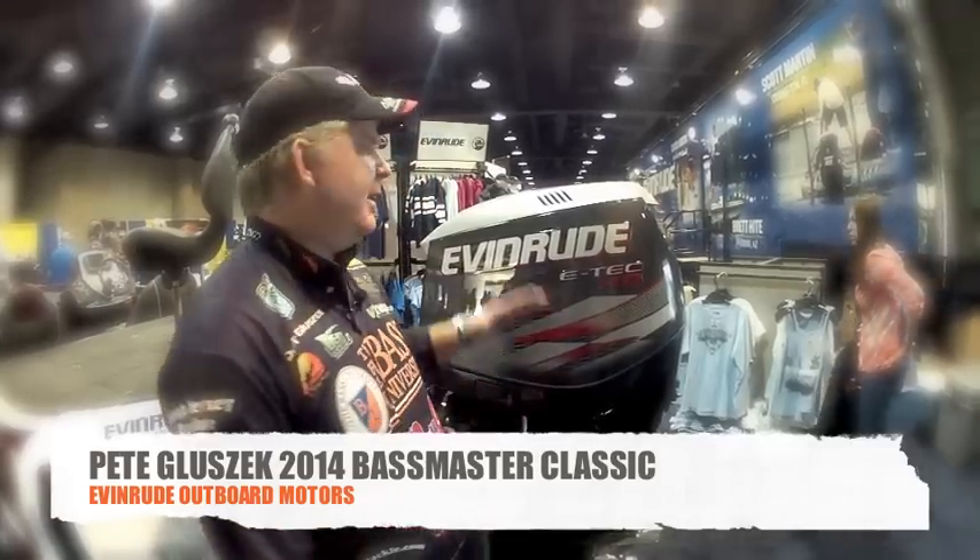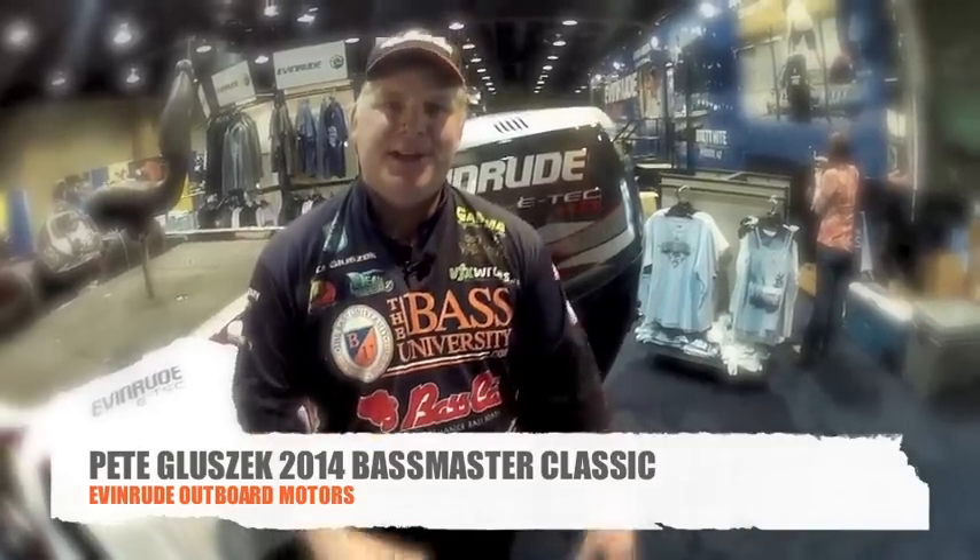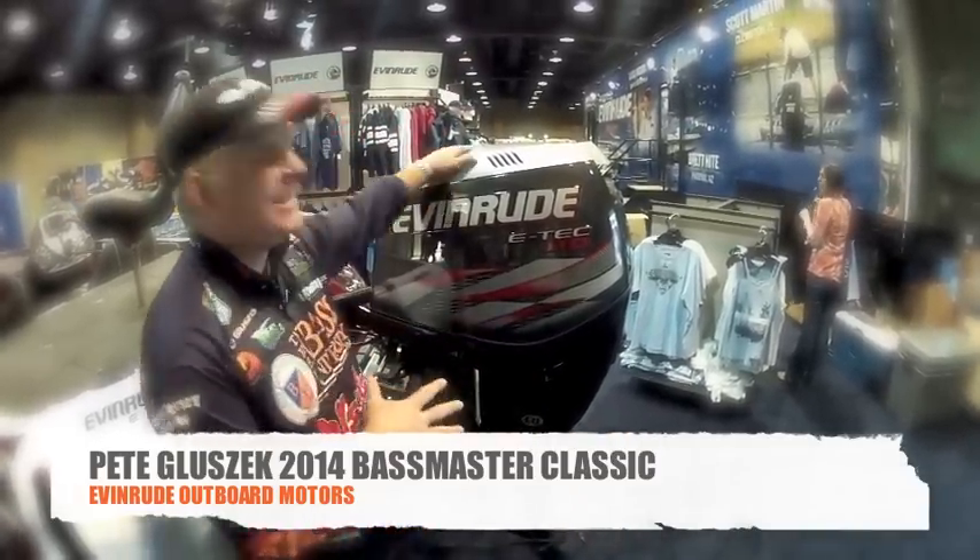Pete Kluzek, Bass University. I'm here at the 2014 Bassmaster Classic, at the Evinrude booth, and I want to talk to you about a product that I've been using for over 10 years: the Evinrude E-Tech.